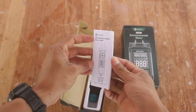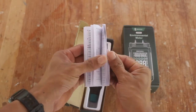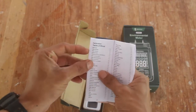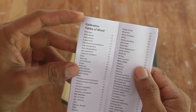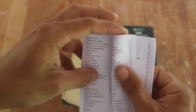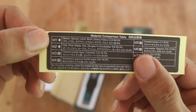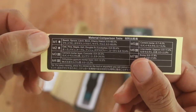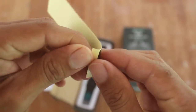When you open the box, the first thing you get is the instructions guide that comes in six different languages. At the end of this guide you can find the calibration tables for wood, so you use the right setup on the device. It also comes with a sticker showing a material comparison table that you can mount somewhere in your shop to find the material mode you are going to be using.